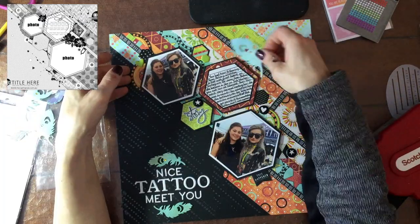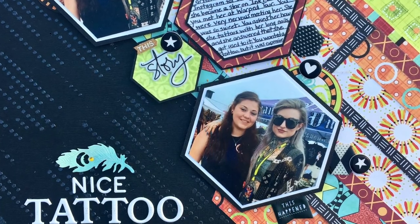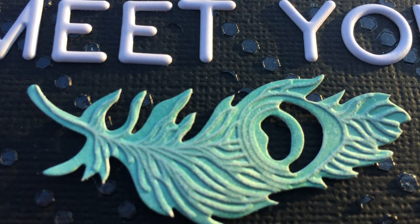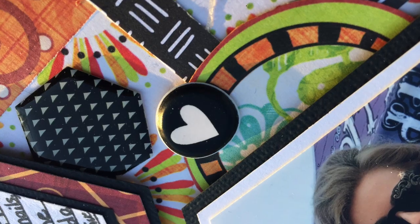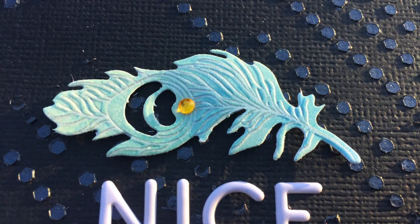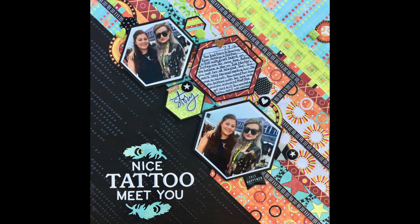That was the final touch and that completes the layout. Thank you so much for watching everybody. If you like this video please give it a thumbs up, and I hope you'll check out the links to all the other scrapbookers following along with this challenge in the description box. I hope everybody has a fantastic day and I hope to see you back tomorrow for day 27 of Christie's Beautiful Life 30 Days of Sketches. Take care everybody, bye!